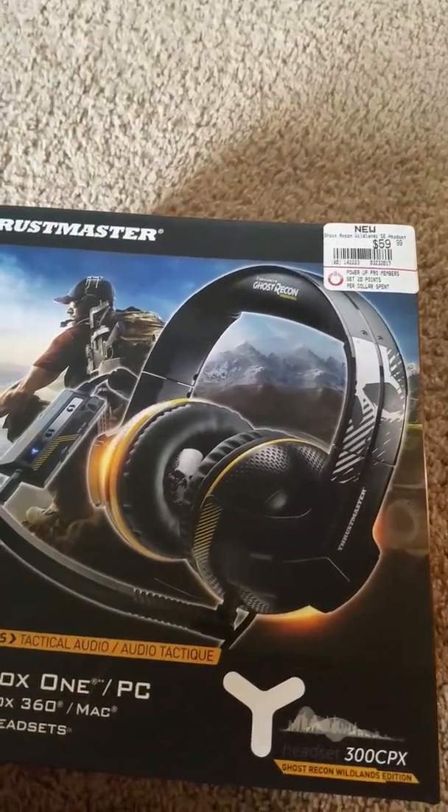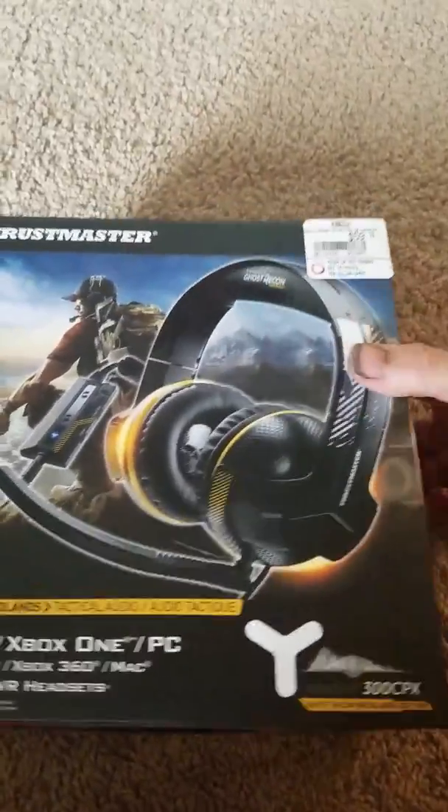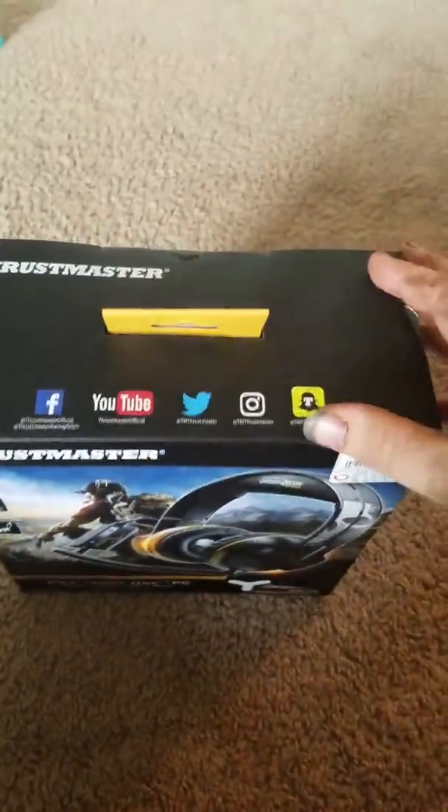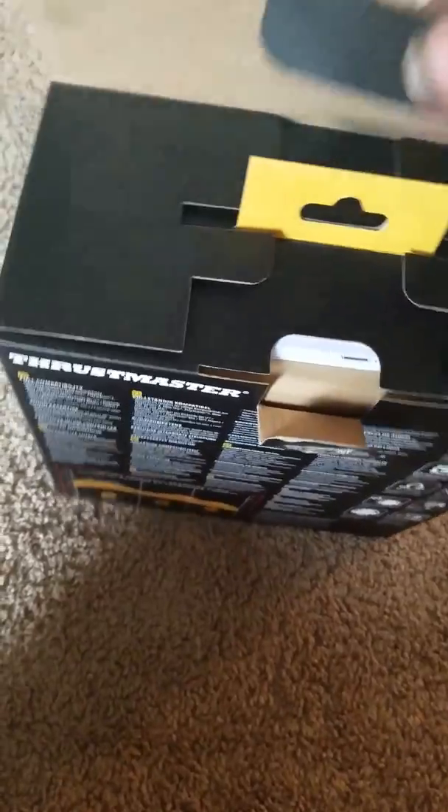I haven't used them yet. I do want to do a review video, covering the sound quality and all of that. But anyways, this is an unboxing video right here. I did take the stickers loose before the video, so y'all didn't have to see me on struggle mode trying to open this.